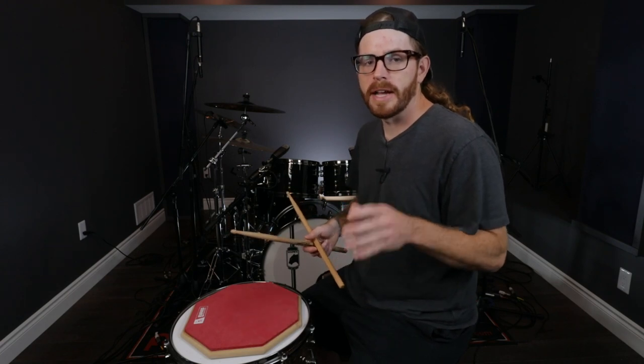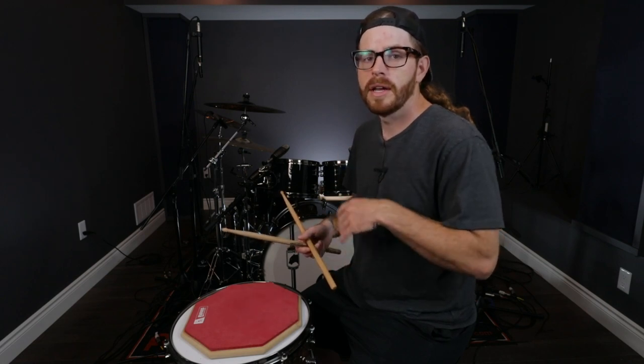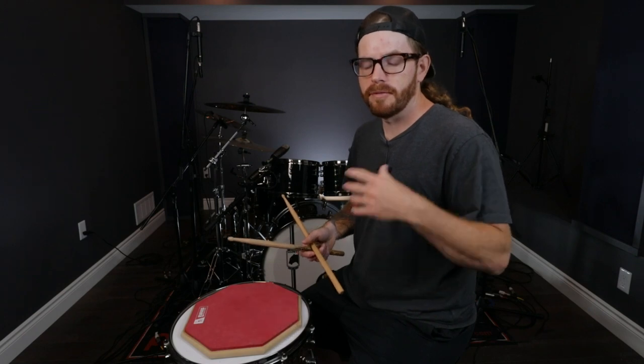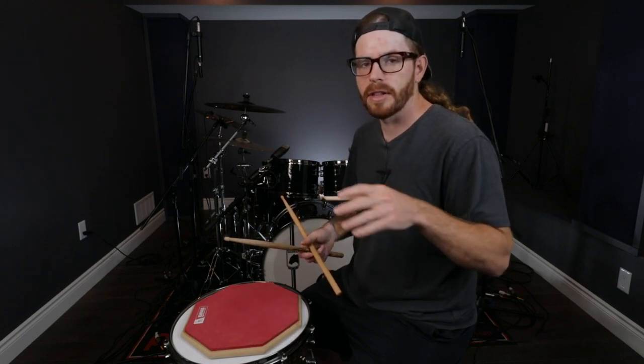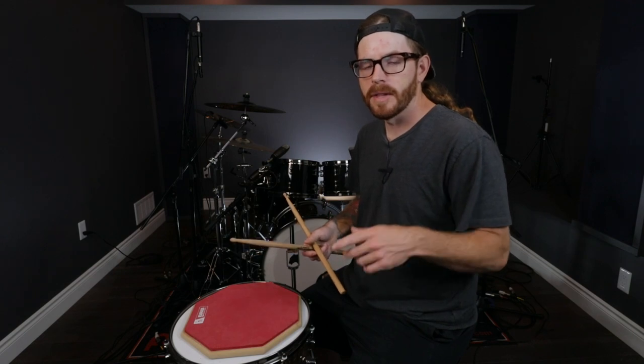I put together a metal drumming practice guide. I'm going to link it down in the description below and pin it in the comments of this video. If you're interested, you can download it instantly — it'll be sent right to you at no cost, completely free. Just download it and make sure you save it to your cloud, phone, or computer, and you can go back to it anytime. Let's get back to the lesson.